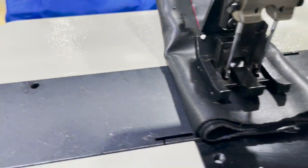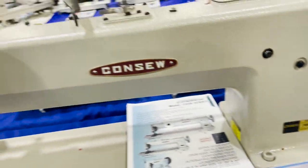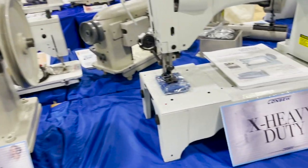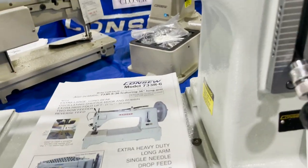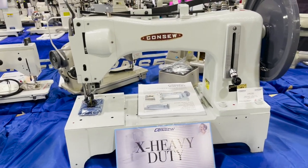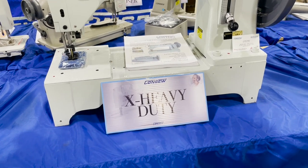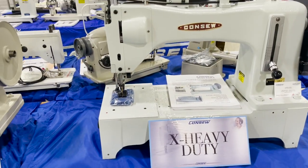Look at this foot — double needle. Holy moly, look at that! And this is another monster — the 733 R-6. We sold a lot of the R-5s, and now the R-6 is coming in, which has a little bit higher lift. Very nice.